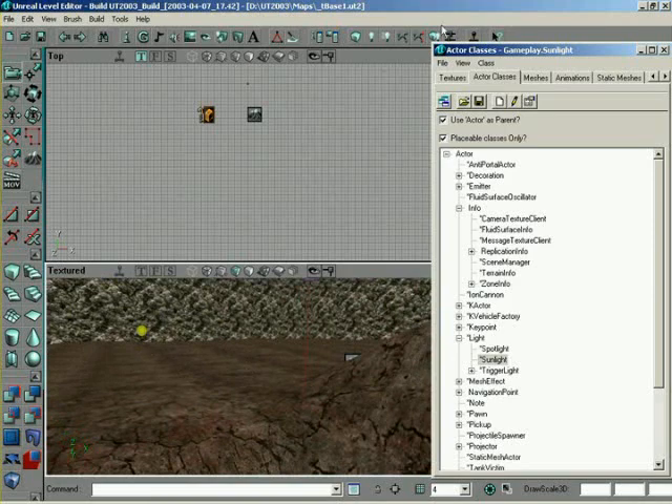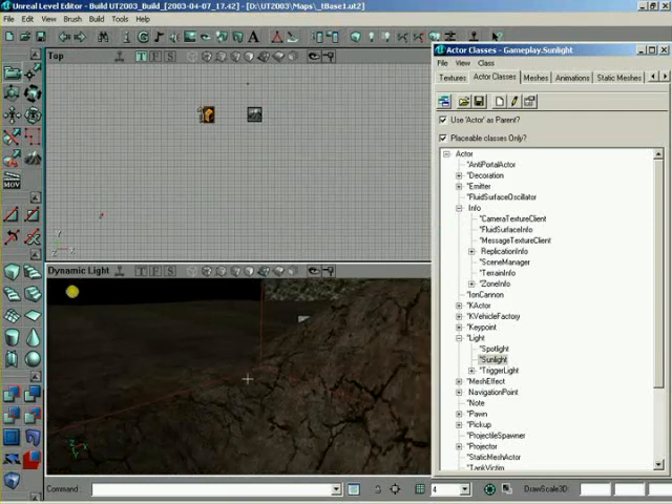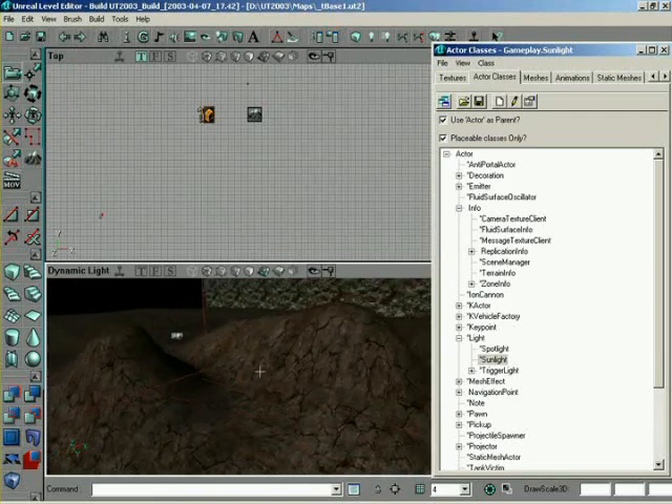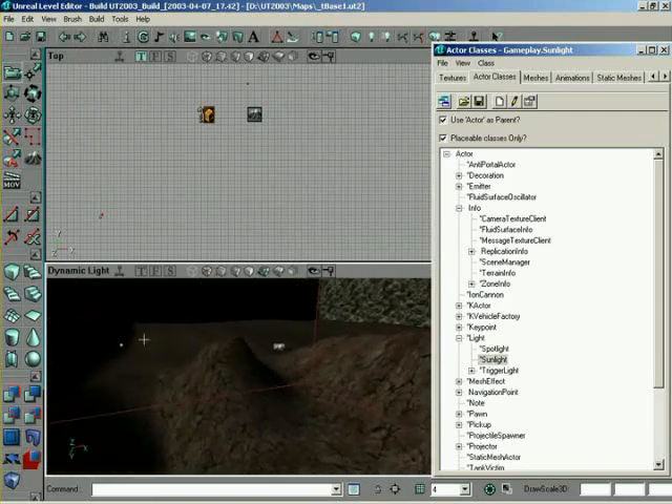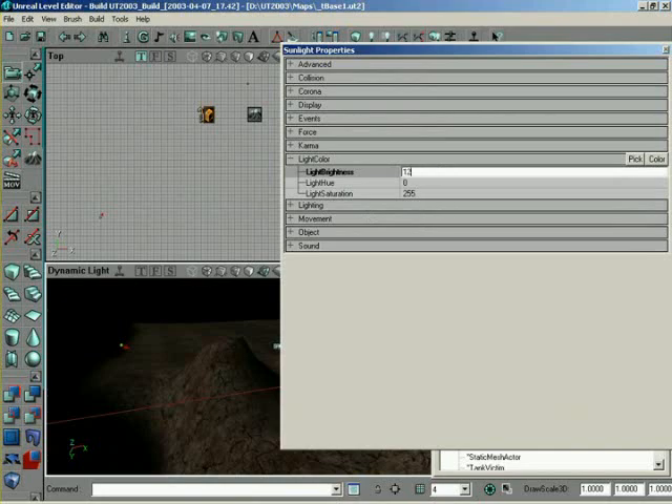To test this out, I might have to adjust the rotation a little bit, but we can do a build all real quick and switch over into shaded mode. And there we've got much more detail — it's a lot easier to see what's actually going on. We could go into the sunlight and brighten it up just a little bit under light color, give it a light brightness of 128.